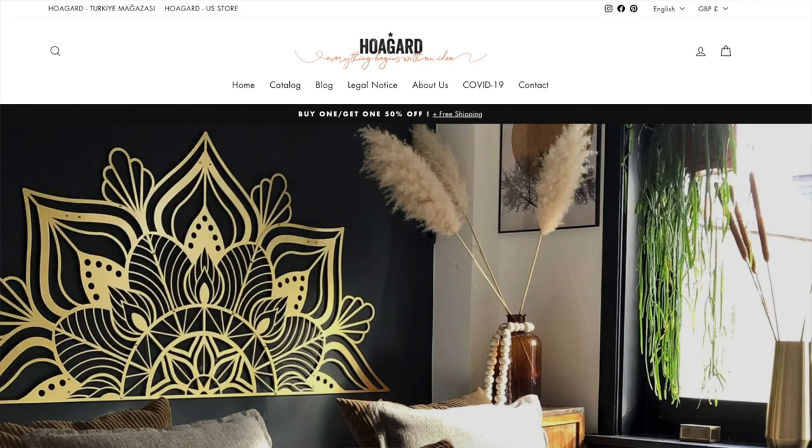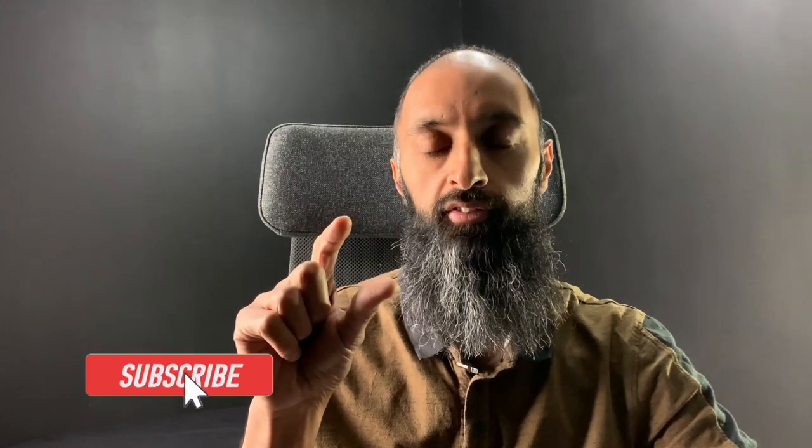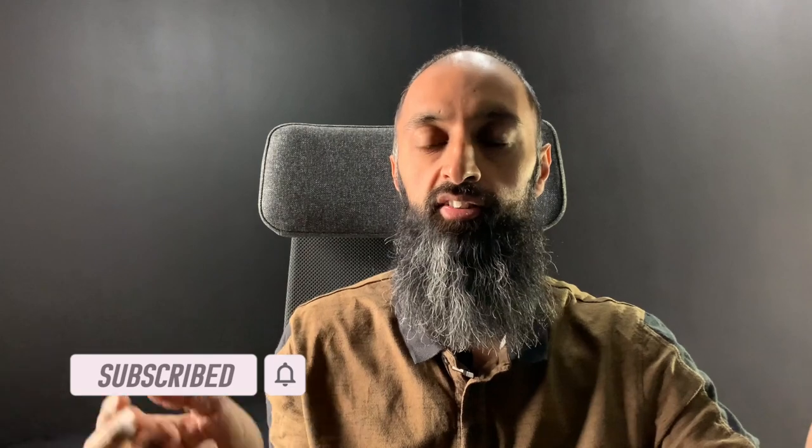The particular map I've gone for from Hogard is a metal map. It's constructed of metal and angular in the way it represents the world map. It's actually raised off the wall about one and a half centimeters, so it gives a nice 3D effect to what would usually be a flat map.